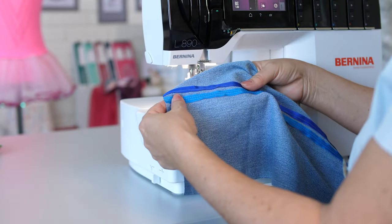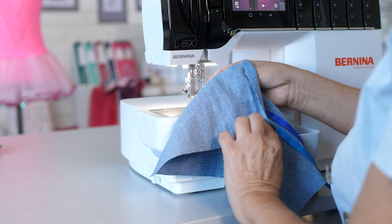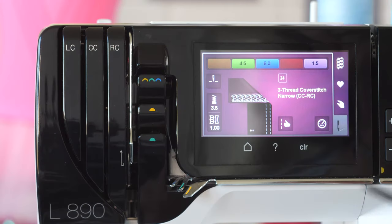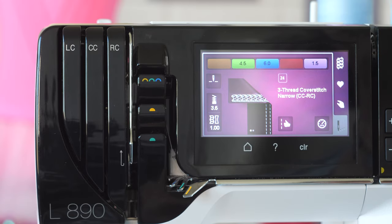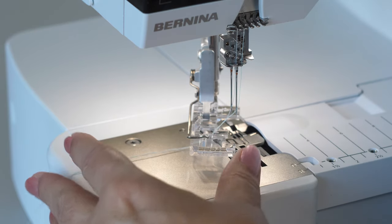Sewing a tape onto fabric with cover or chain stitch is possible on the L890 only. We are using the narrow cover stitch number 24 for our example. Swing the foot out and thread the tape.